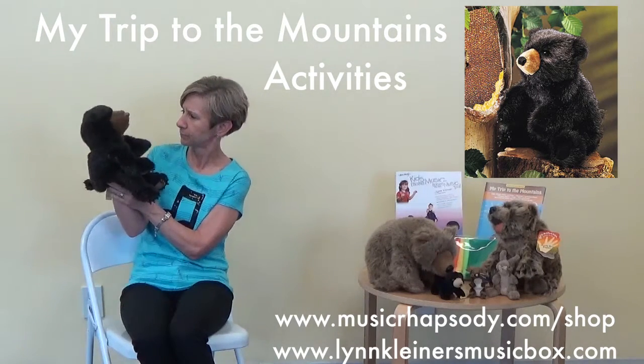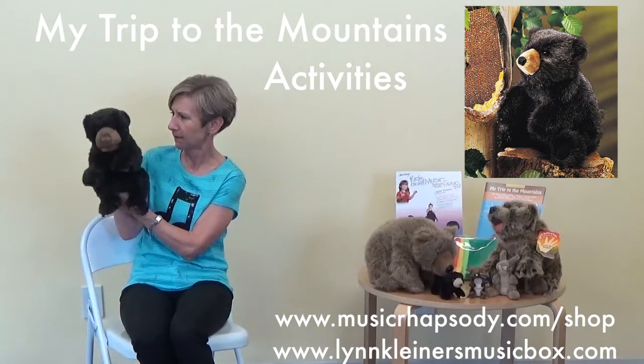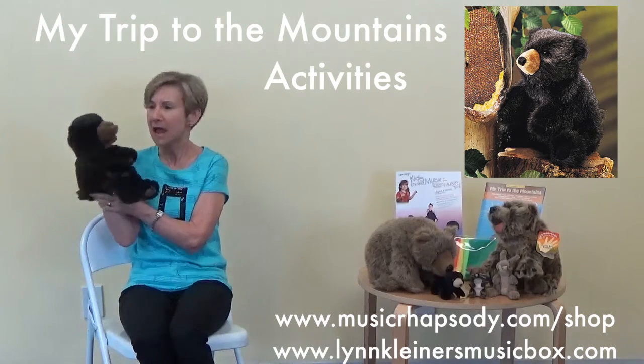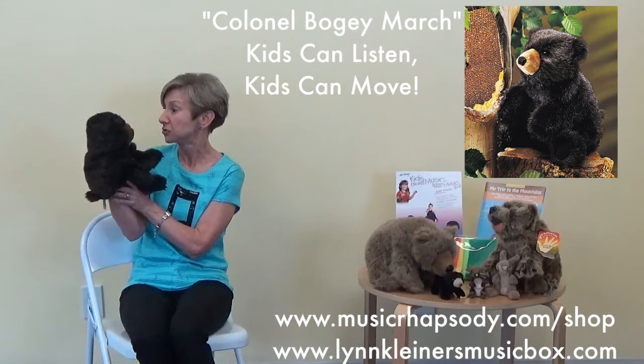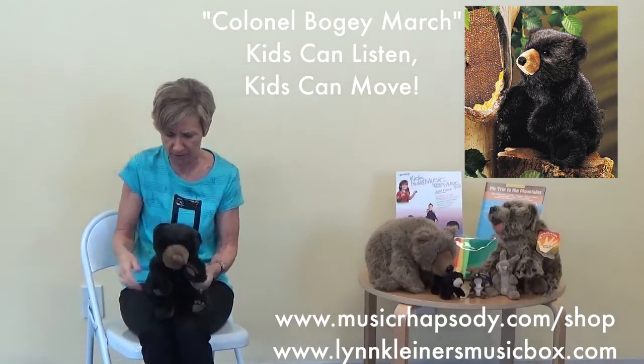The beat-keeping — you want to show them how you keep the beat? And the children copy off of you. Alright, I think we have some good beat-keeping music from Kids Can Listen. So let's show them some of your tricks, okay? Alright, here we go.